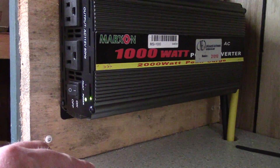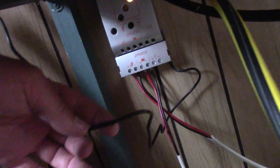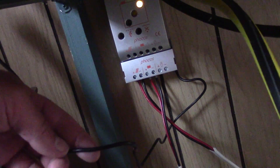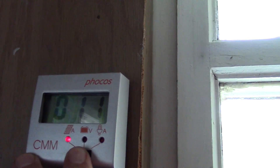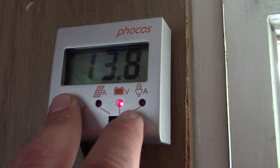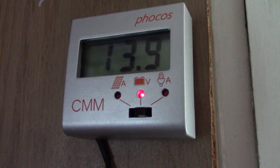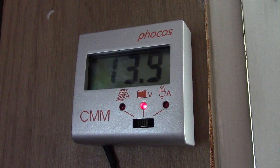Usually what I do is just turn it on when I'm using it and turn it off as soon as I'm not. This little unit is linked to the solar charge controller. You can see the solar panel charge — today it's bad, it got cloudy, so it's not charging well, but the battery is fully charged right now. One thing you should know: never let it go below 11.5 volts or you're going to waste your battery.